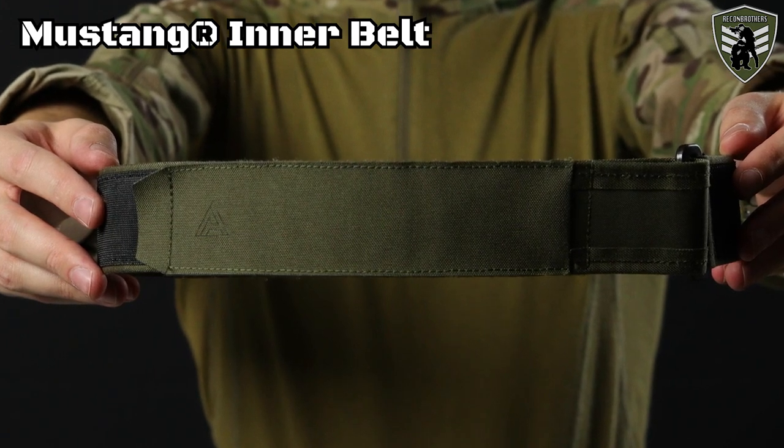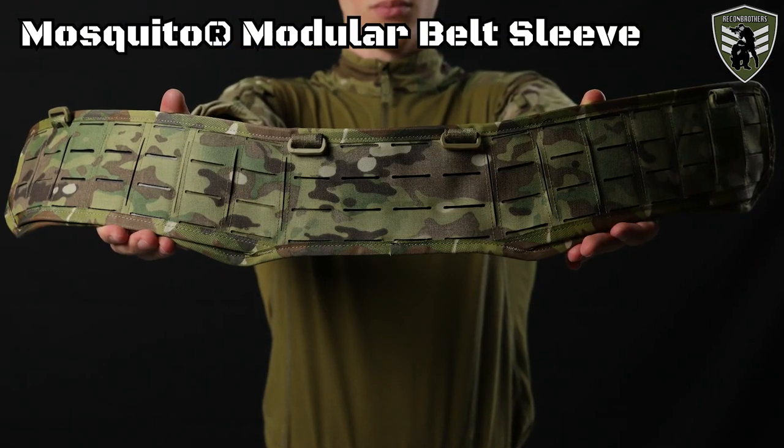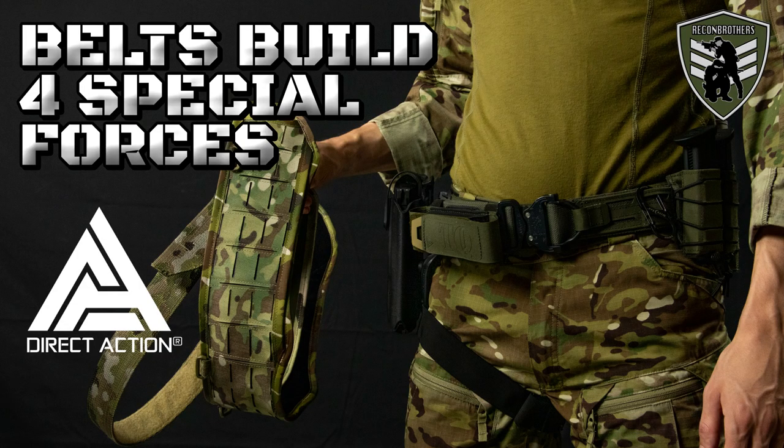For the base we have several belt options. On top there are some pouches we consider a mandatory minimum for any shooting purpose. The belts we have here are the Direct Action Mustang inner belt, the Warhawk Rescue Gun Belt and its modular brother, and the Mosquito Modular Belt Sleeve. We will not be looking at the details of these belts in this video since we've already covered that in another one — the link will be in the description below.